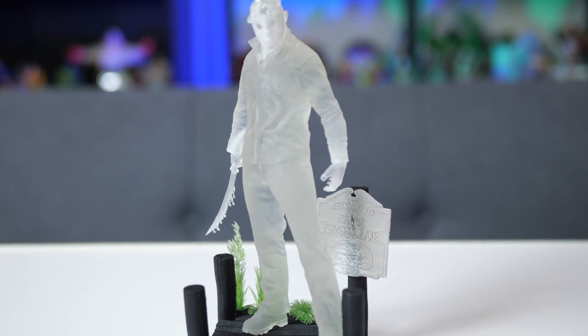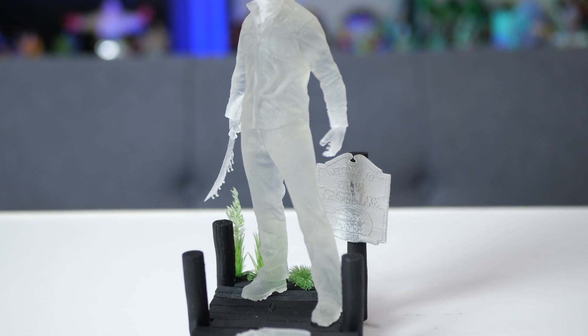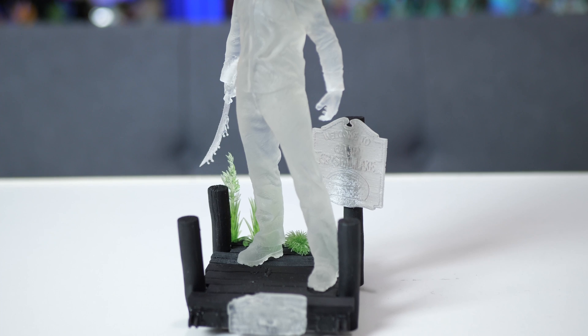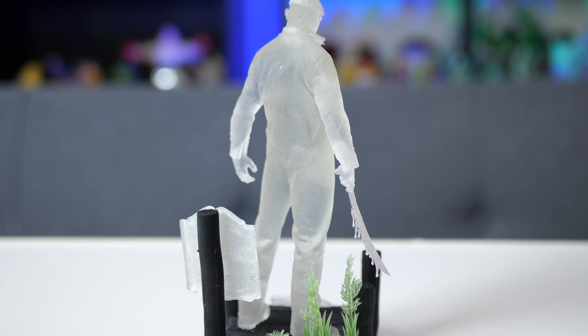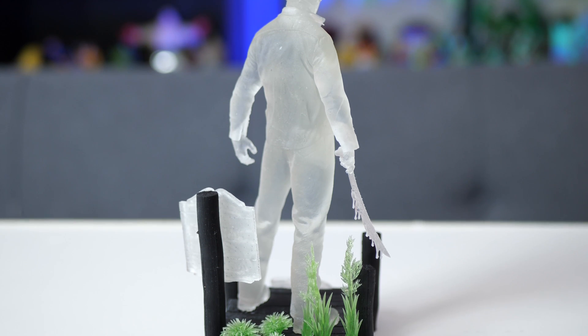I'm going to start off with the high clear and if everything is successful I'll continue with the other colors. To test all three colors I used them for one single diorama — a Jason Voorhees diorama sculpted by Wicked. I used the clear resin for Jason's entire body as well as the two signs for Camp Crystal Lake and the Friday the 13th logo. Then I used the black for the dock and the clear green for the foliage behind Jason.